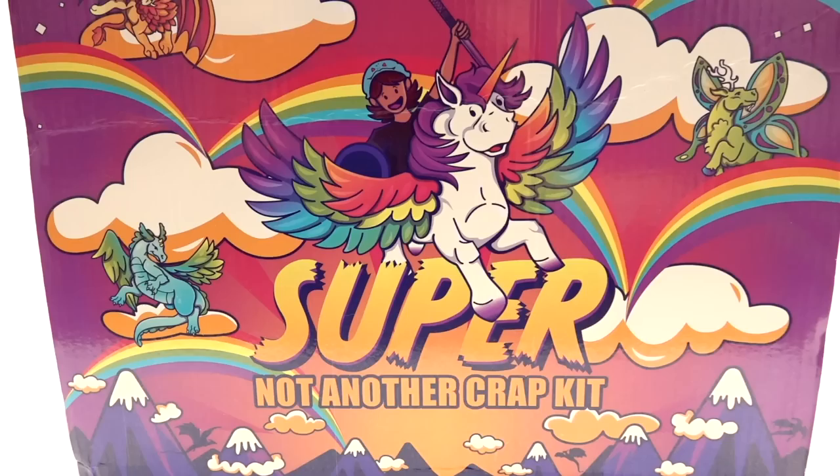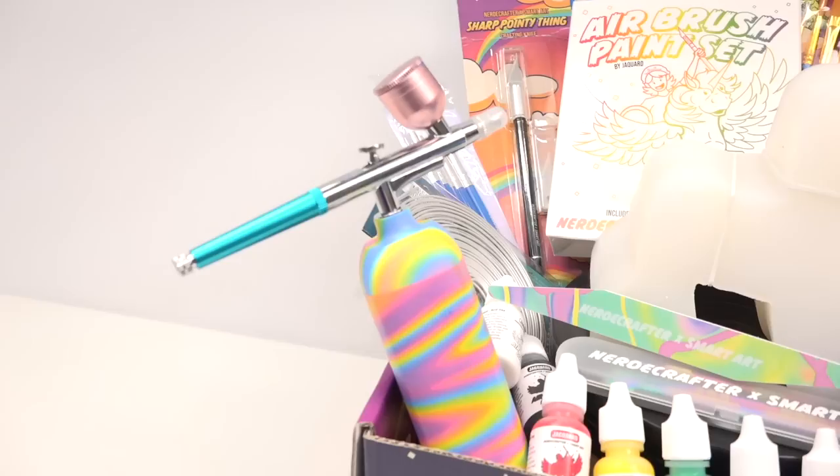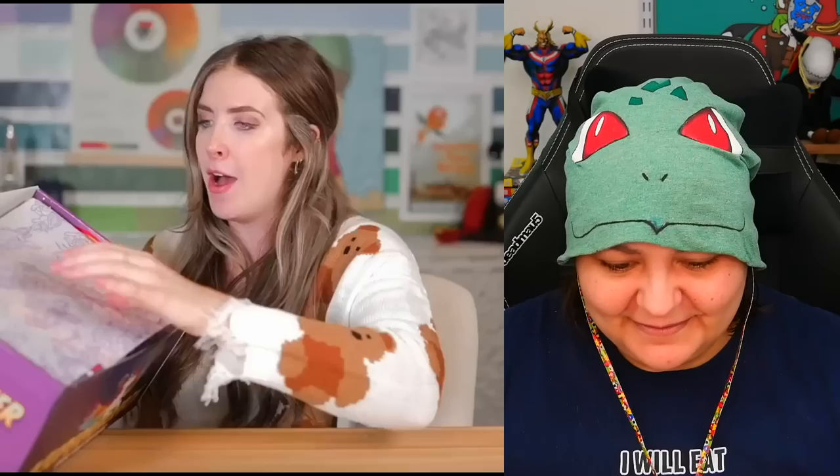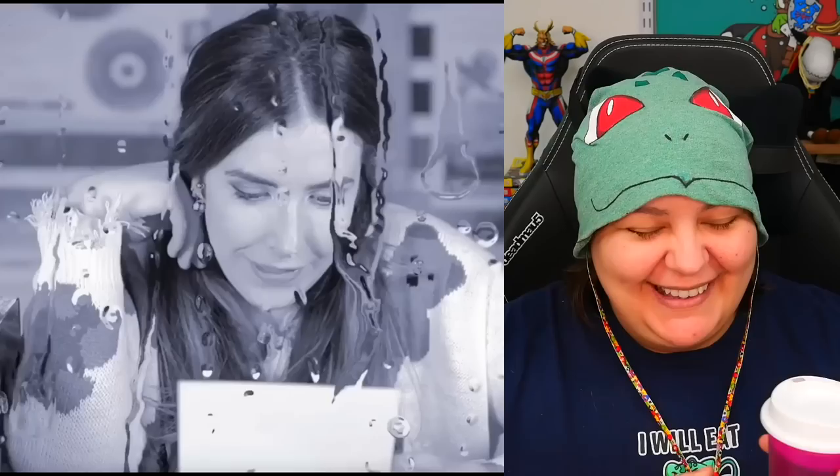I absolutely think this box is probably the prettiest craft kit box I've ever seen. Thank you! We worked so hard on it. We wanted it to have the idea of gradients because of the airbrush that comes in the kit — yes, you get your very own airbrush. Jazza really had fun with it and called me a 'diabolical genius.' Oh, they have tissue paper! I do a lot of packaging myself. Many of you said you've been using the paper as coloring pages, so I love that.